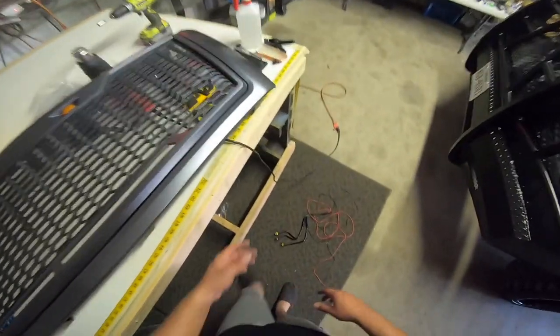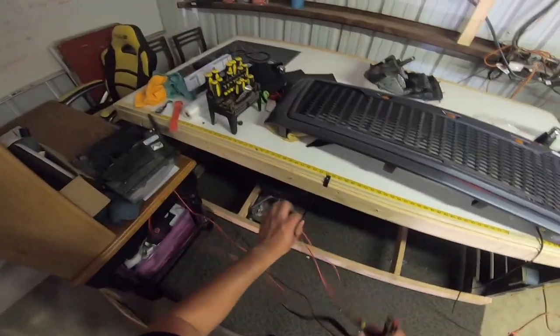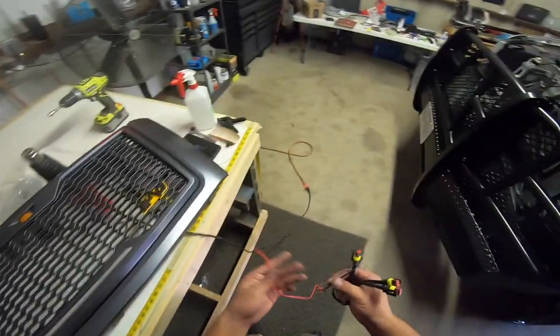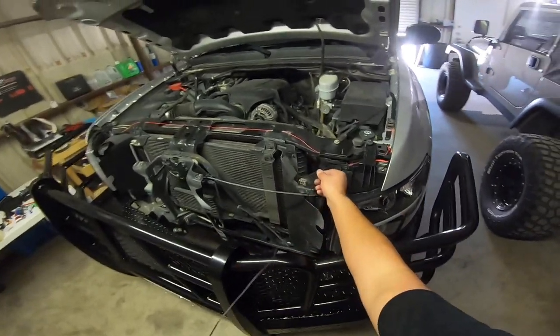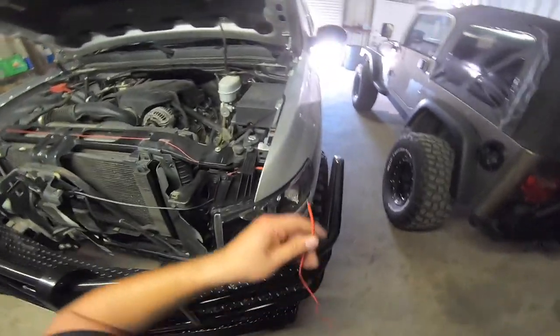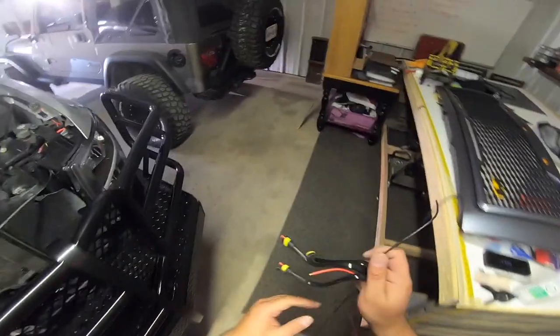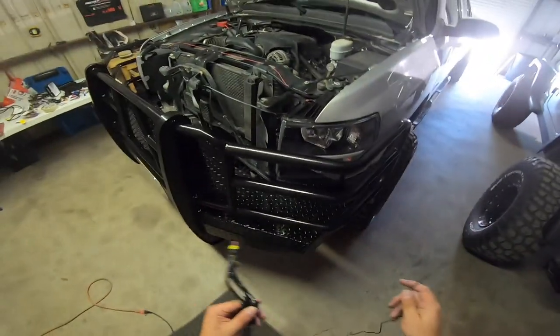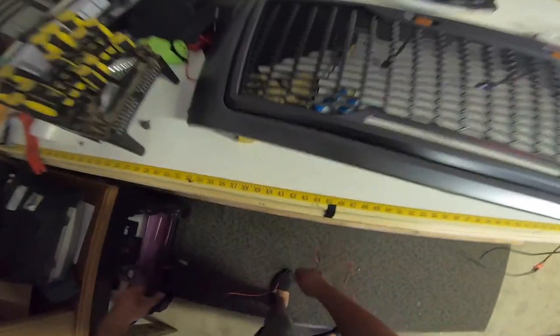We're gonna see how it looks. It's pretty simple — it comes with a wiring harness; these three plugs just plug into each light. You have a ground and a power. I'm probably just gonna plug this ground back into where I grounded the first headlight, and then plug the power into one of the high beams in the fuse box. We're also just gonna ground it right here.